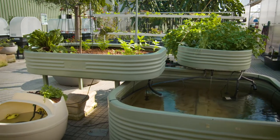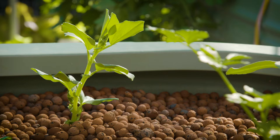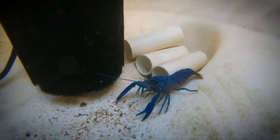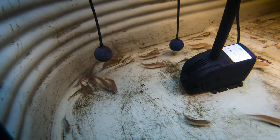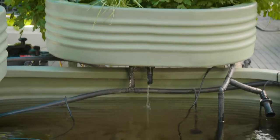Setting up your own system at home is made easy through buying a ready-to-go kit, and there's a range of these — from tiny, such as this pod which is currently growing yabbies, to large ones like this silver perch system. Putting these together is as easy as Lego.